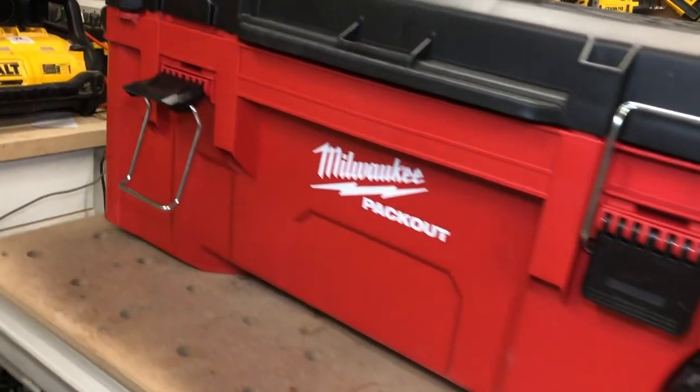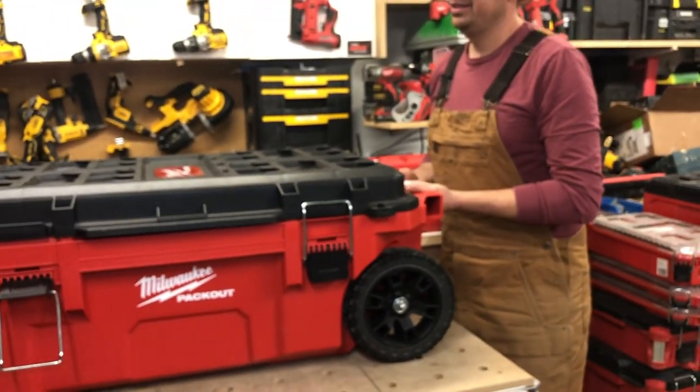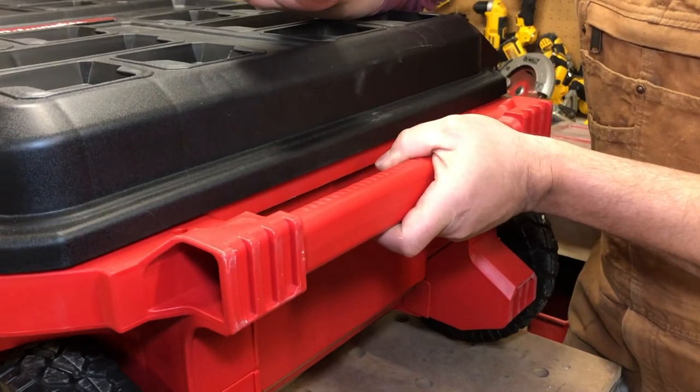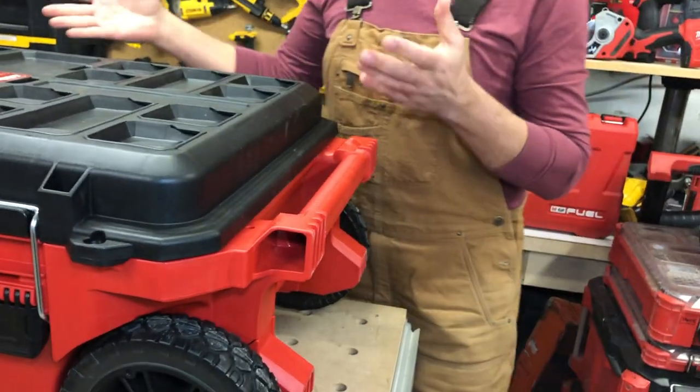So far just looking at it I'm pretty impressed. Got a nice big handle on the back here because if you were to load this up - they do say you can fill this up with about 250 pounds worth of gear - that much weight you want to be lifting it up on both sides.